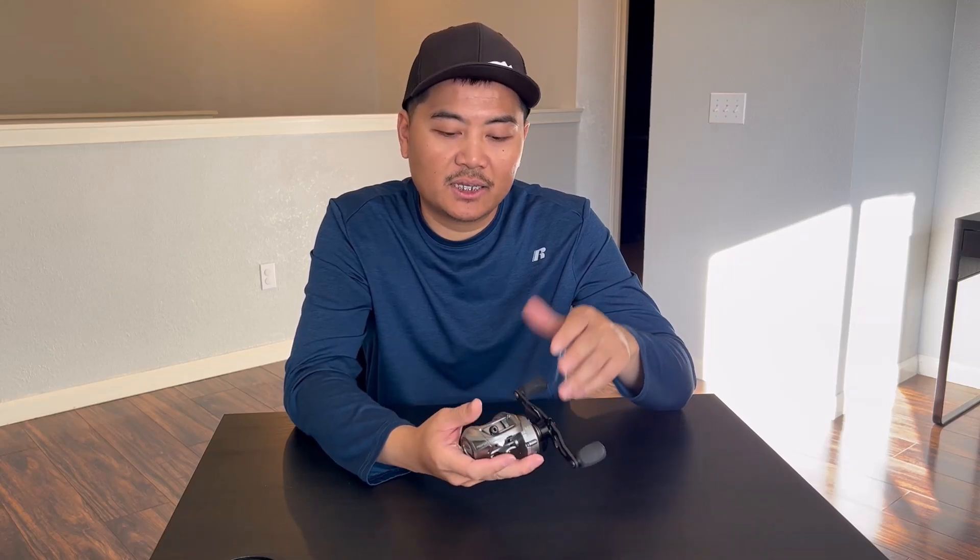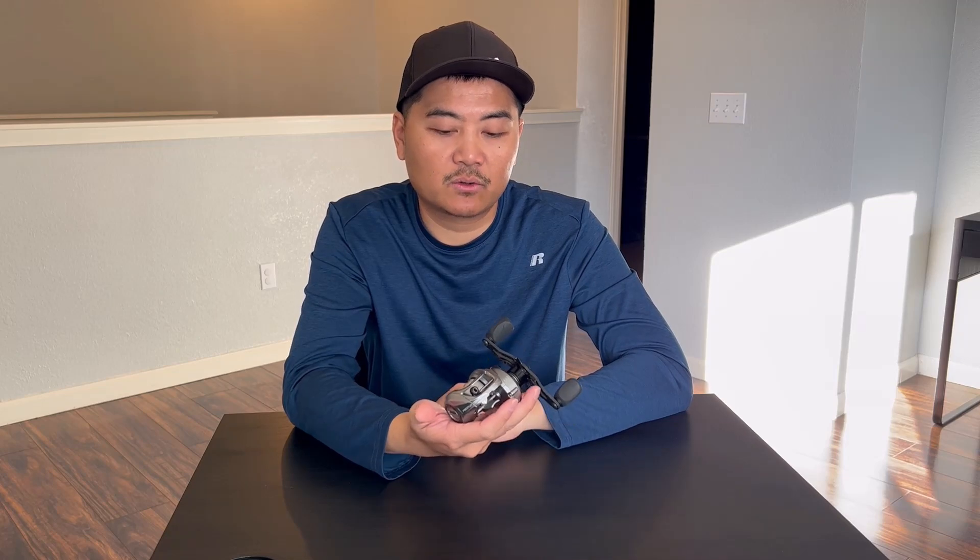The reel itself is super smooth — I can see myself casting thousands of times without an issue. The good thing about it being really windy during testing was that we got to see the brakes in action. I did get a few bird's nests when casting directly into the wind with brakes at around 7 or 8, but at 10 they were perfectly fine with no bird's nests at all.